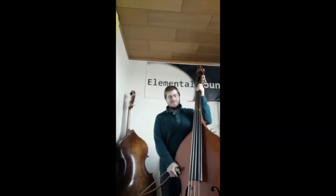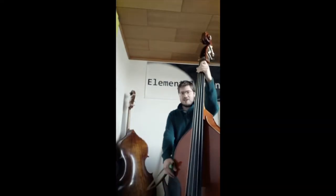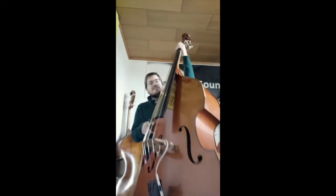Hallo, mein Name ist Sebastian und ich stelle euch heute das größte Streichinstrument vor — den Kontrabass.